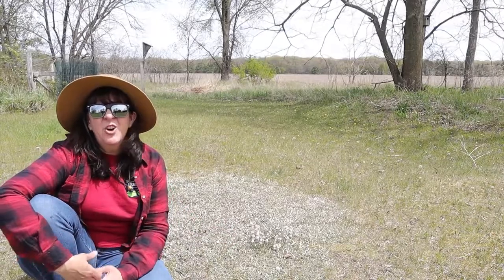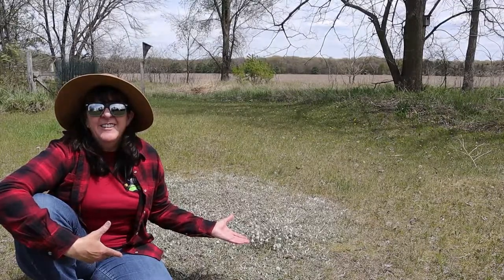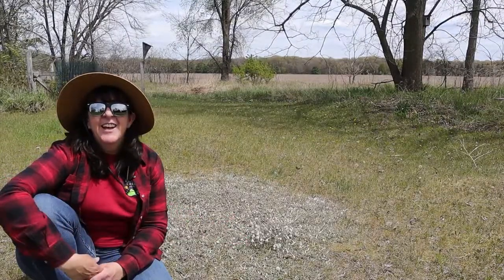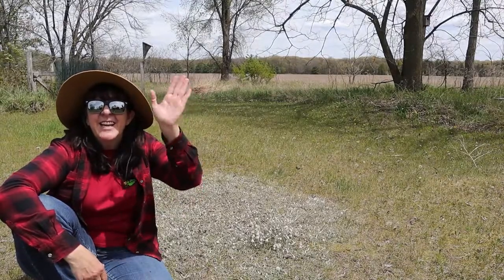So by taking part in No-Mo-May, we are able to see these cool little flowers come right up in our yard. Thanks for joining me — see you next time.